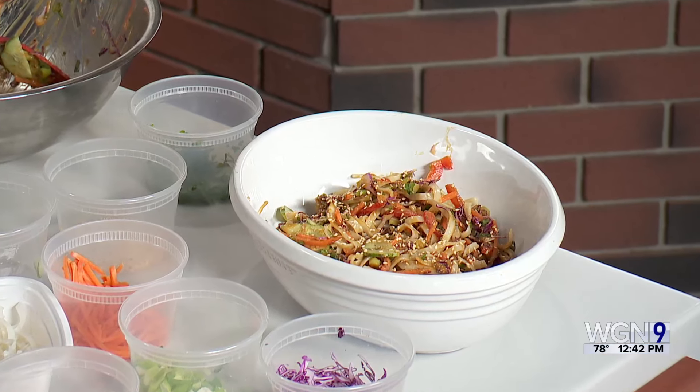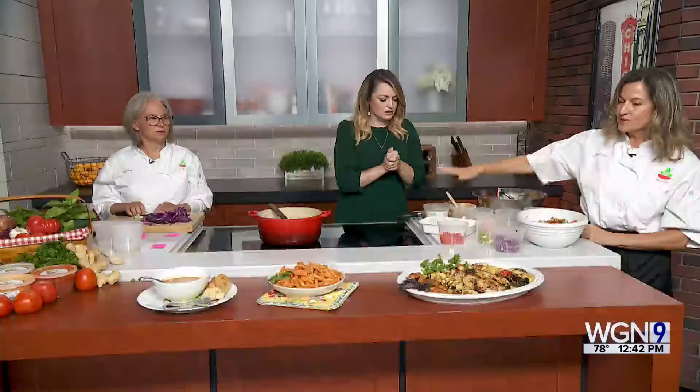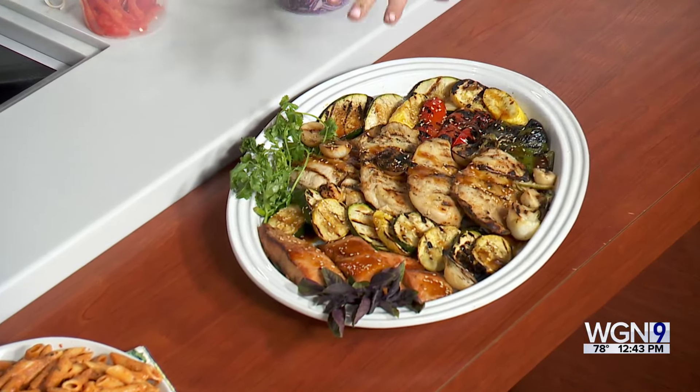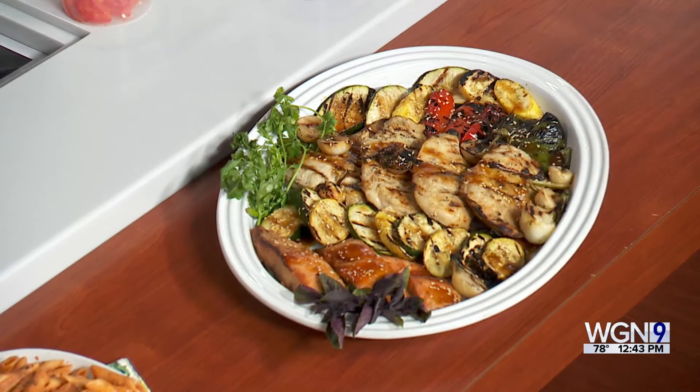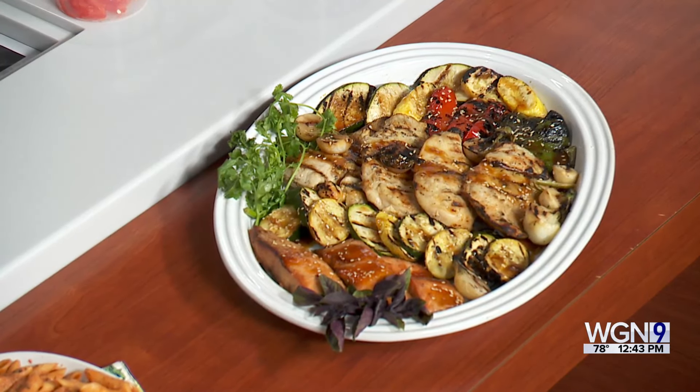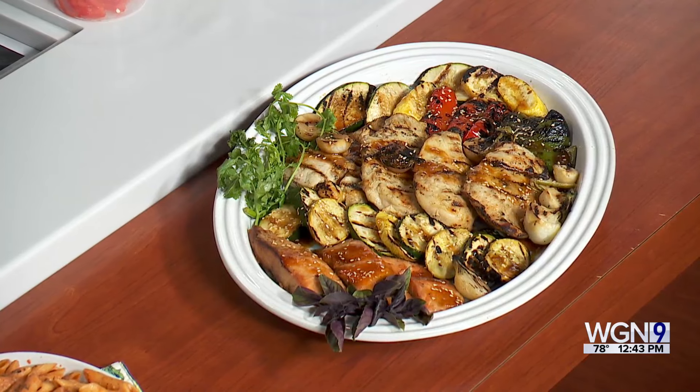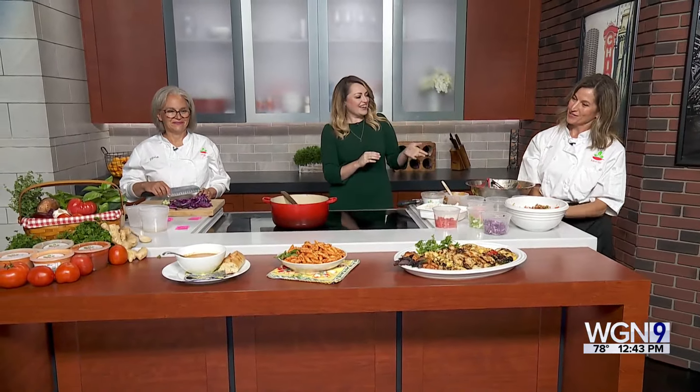The sesame ginger sauce can also be used as a grilling sauce, which is what we did here. We grilled some chicken breasts, some salmon, and fresh vegetables — whatever your favorites are. We have zucchini and knob onions. We make other sauces too; that's our vodka sauce with penne, and the vodka sauce is very popular.